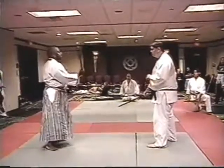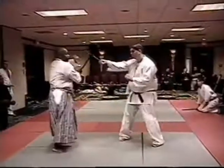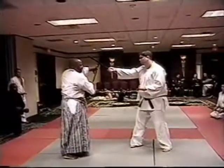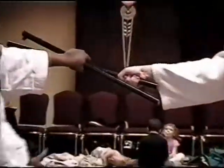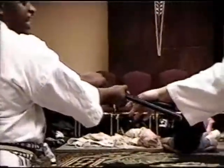He swings to the inside. I block. See where my hand is? Reaching over to his stick. I can grab him with one stick. Squeeze his hand. It's a vicious technique, but super easy. Watch again.